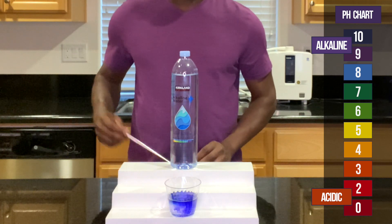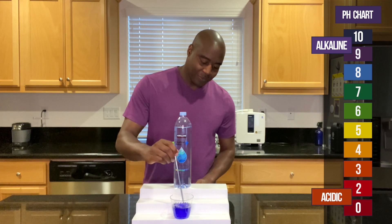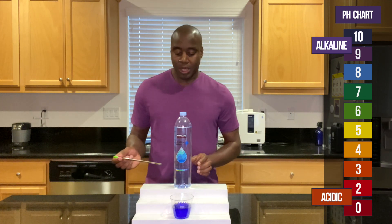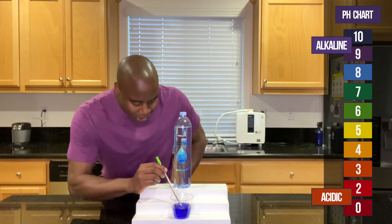Awesome, beautiful. So it is alkaline. So I'm going to blow into it, see what we get. See if it actually can hold and maintain that alkalinity. Let's see what we get.